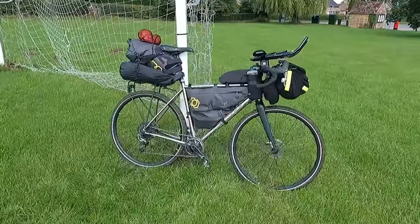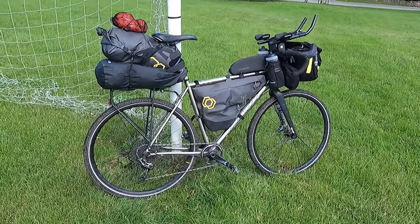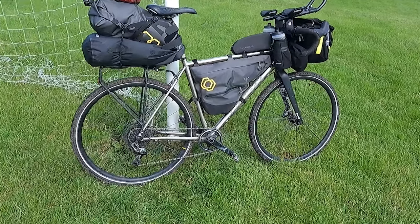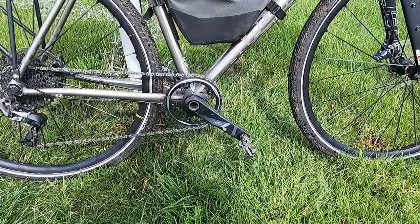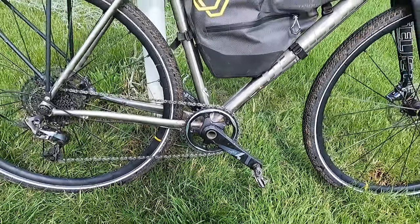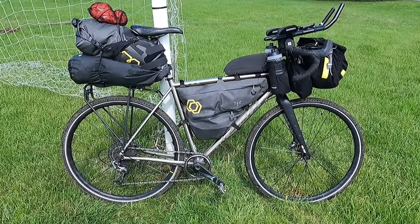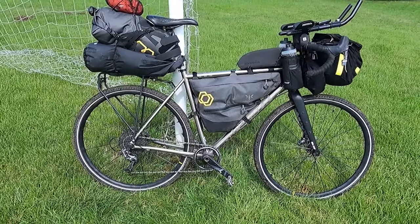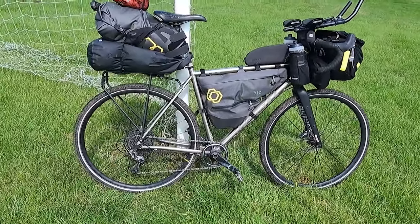Here's the bike — it's a Planet X Tempest, which is a sort of mid-range gravel bike. It weighs about 10 kilos as a bare bike, with a one-by SRAM drivetrain. I changed the front ring to a 40 from a 42, just to give me slightly lower gearing. In the States it was fine — most of the grades were less than 10-12%, and with an 11-42 at the back and a 40 at the front, that was good enough for a fairly light bike on those grades.